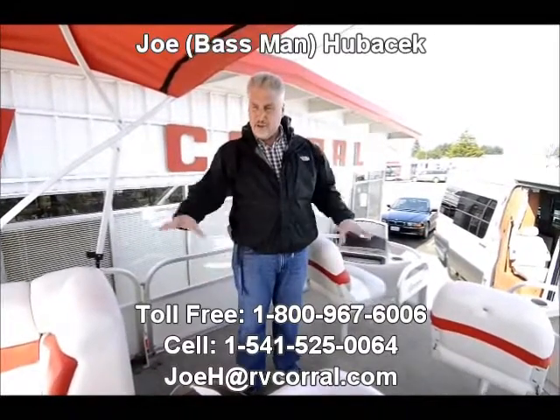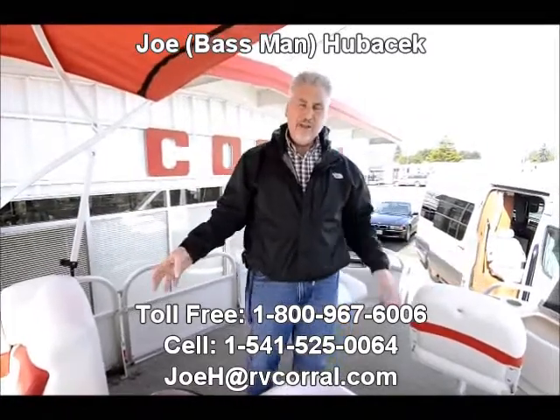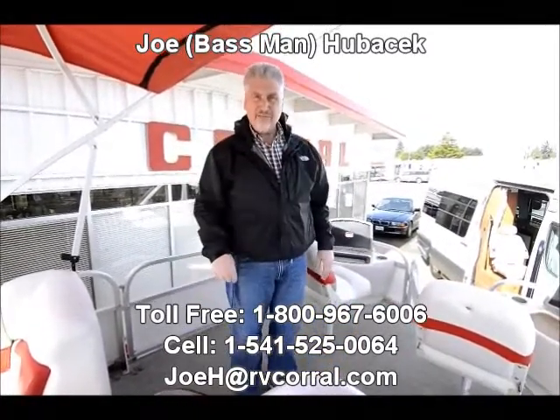Great boat, great fun boat. Come and see Joe Bass — we've got a great deal on this. We don't stock boats here at the RV Corral so we just want to move this unit. Come in and make me an offer. Ask for Joe Bass and when you do, I'll make sure you get your free gift.